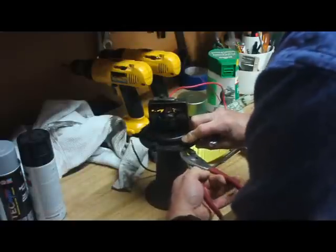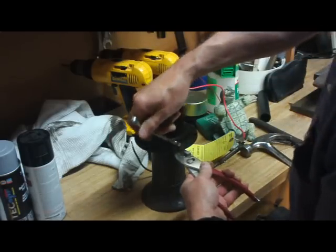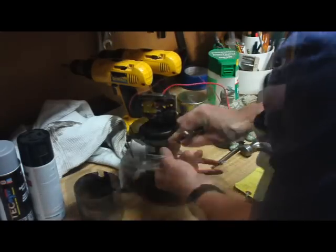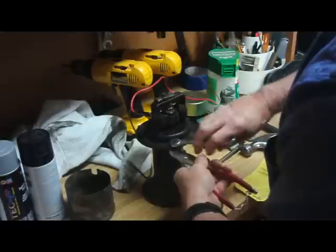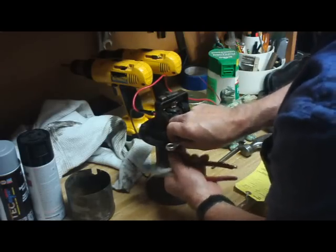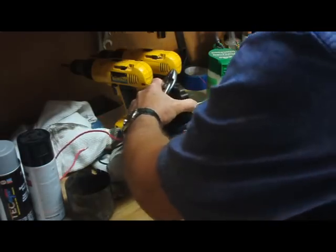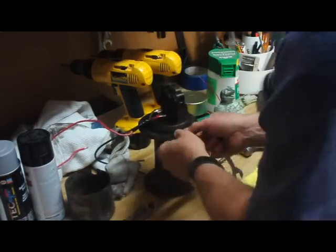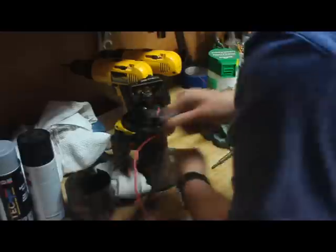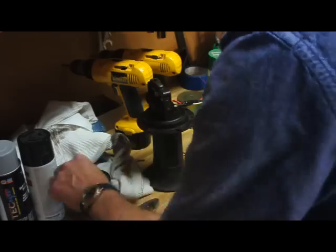So I'm going to try and get it apart. It has rivet heads on one side and it does have 7/16ths nuts. Now that one won't even budge. This is one of the ones that was already loose. I tried some of these last night and I couldn't get them to budge, so I just sprayed them down with PB Blaster and let it set overnight. That one actually has a block washer on it — and here we go.